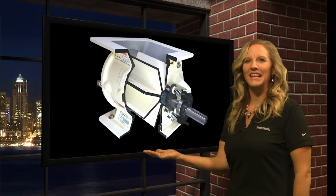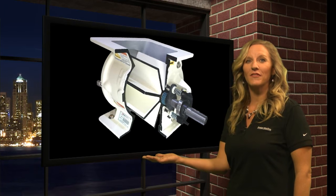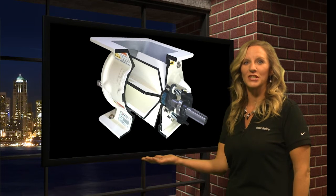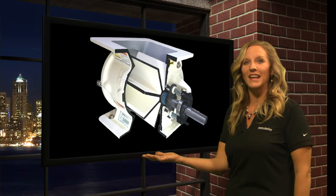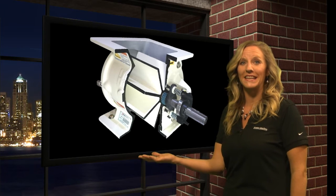This cutaway shot provides a view of our exclusive self-adjusting packing gland configuration, which comes standard on a Prater-Sterling airlock and provides up to a full year of maintenance-free operation.